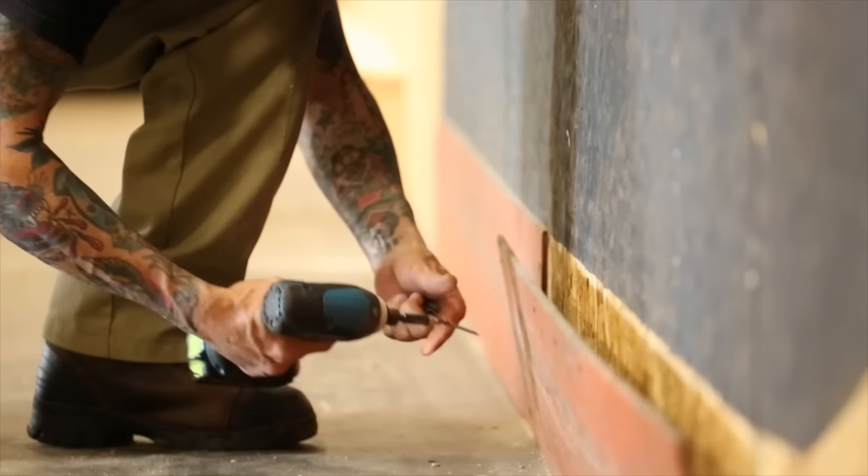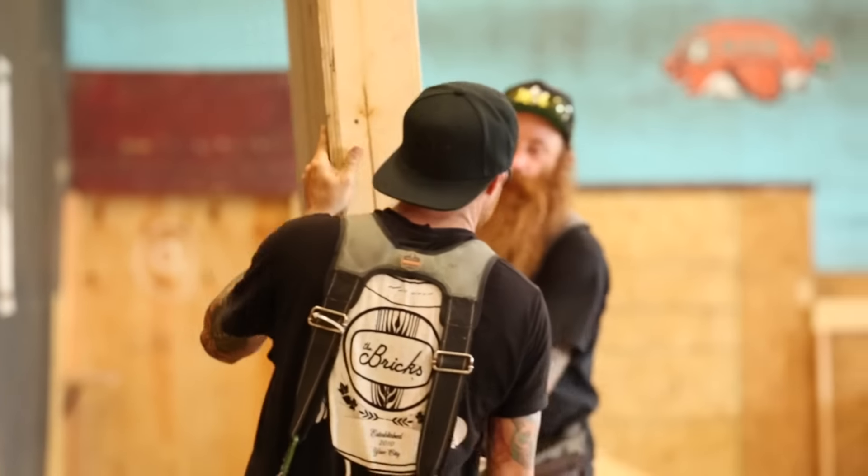It's Alan Russell here, again, for the 23rd rebuild. So obviously we've done a lot of deconstruction, and now we're getting into the reconstruction.